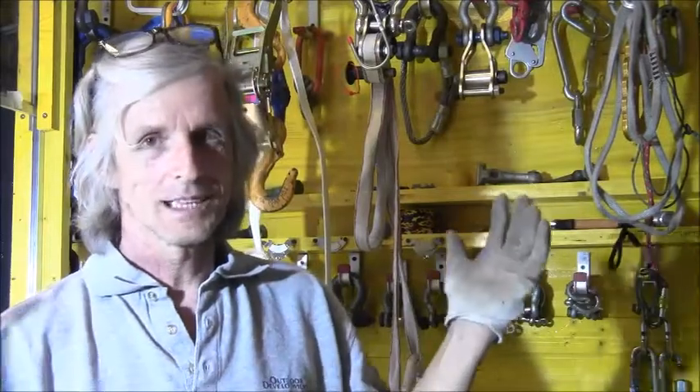Hello everybody. I hope you're healthy out there. I'm back in my lab finally. My new haircut is Corona Lockdown style. I brought some nice things.